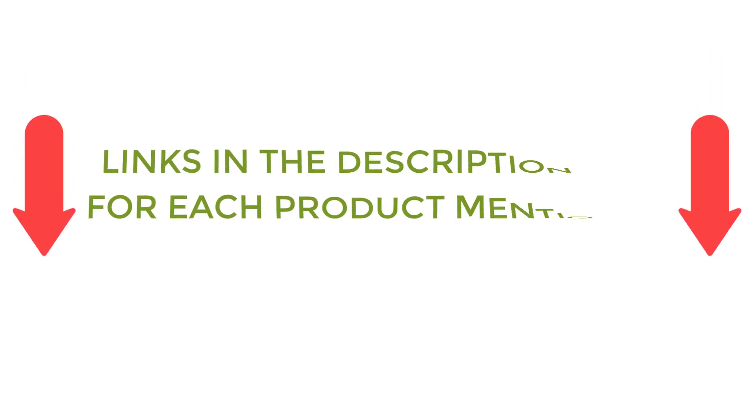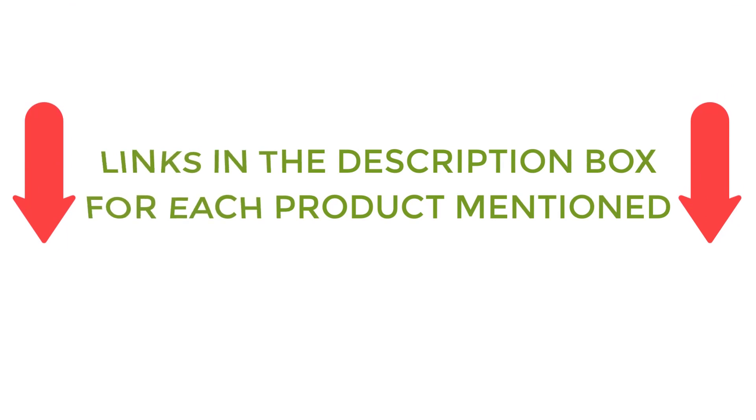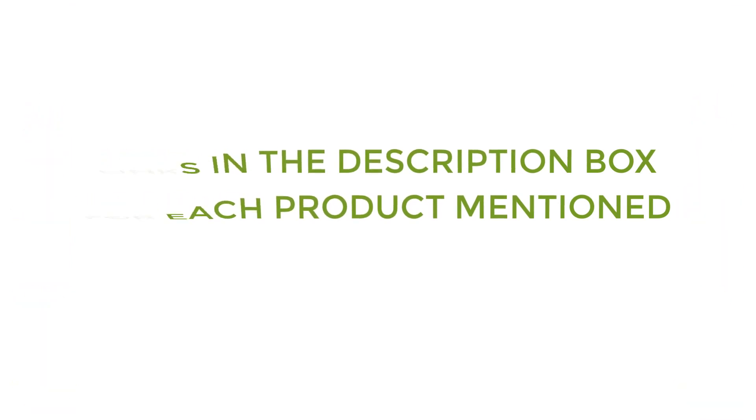If you want to know about the price and other information, be sure to check my description. So without any further delay, let's jump into the video.